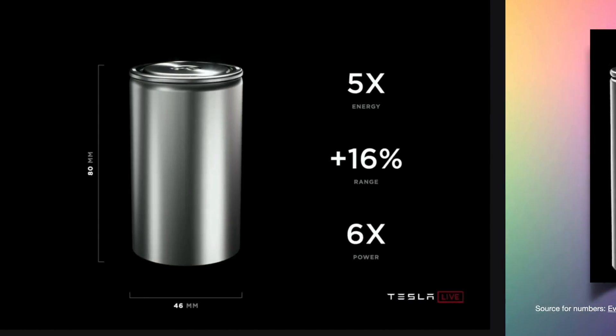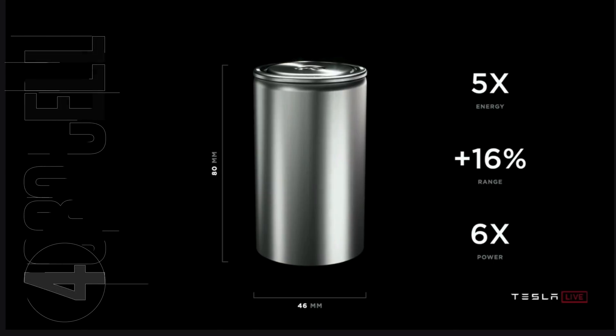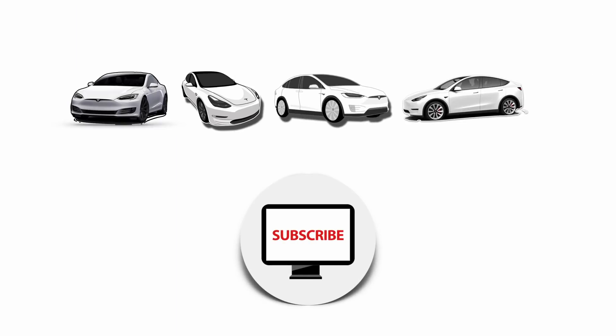On Battery Day, Tesla revealed a brand new cell called the 4680, which has five times more energy, 16 times more range, and six times more power than the 2170 battery it would eventually replace. Unfortunately it won't reach volume production for the next few years, so for now it's the 2170 battery. An in-depth coverage of Tesla's Battery Day is on my channel — link in the description and top right corner.